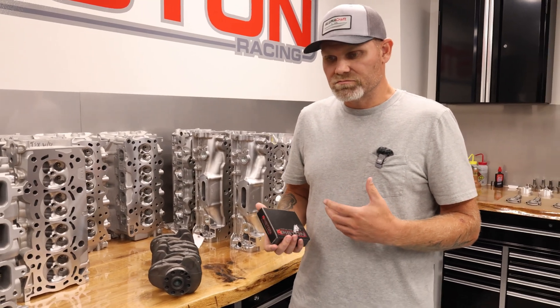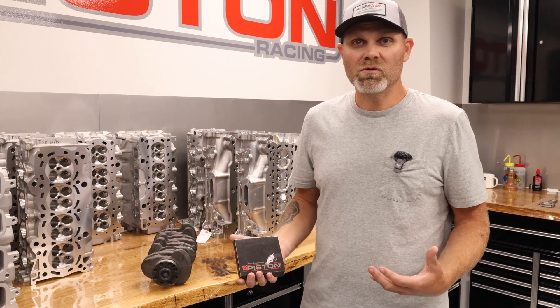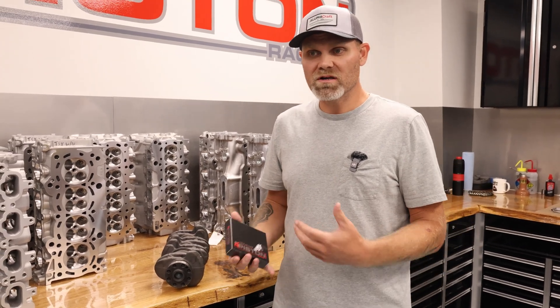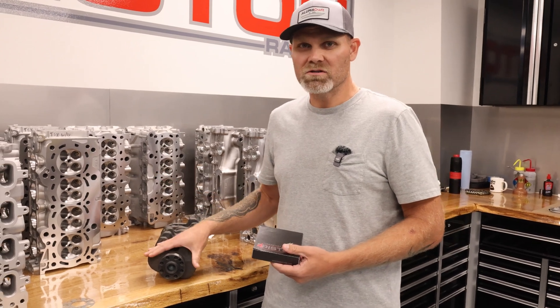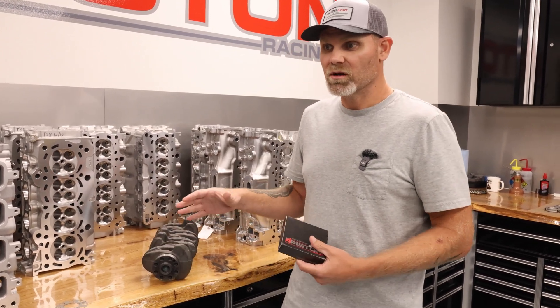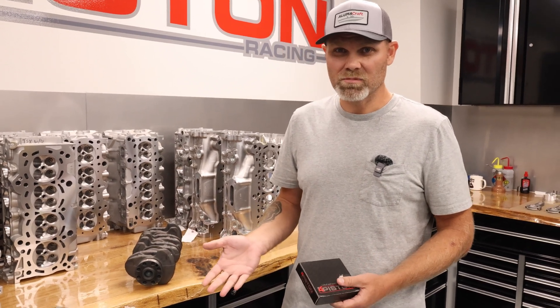These engines are vibrating messes. Four-cylinder inline fours have some harmonics, they vibrate. These in particular have very big stroke, small bore, and we're turning a lot of RPM. It's pretty average for street car guys to turn over 9,000 RPM.